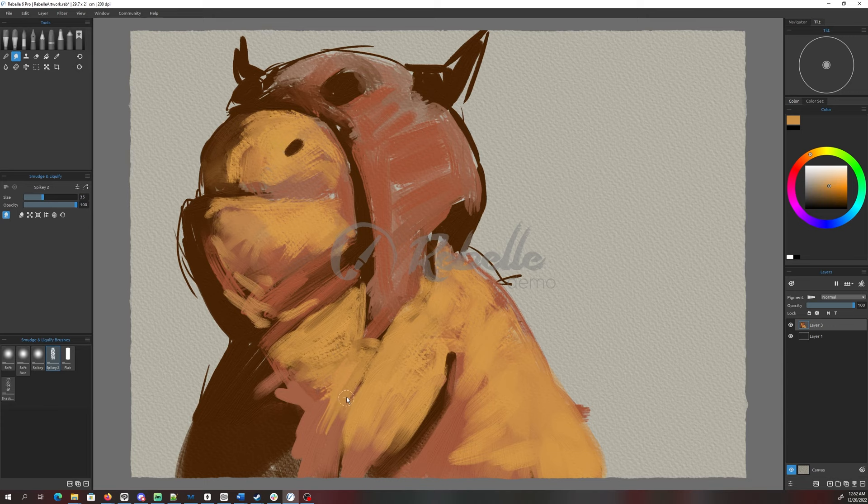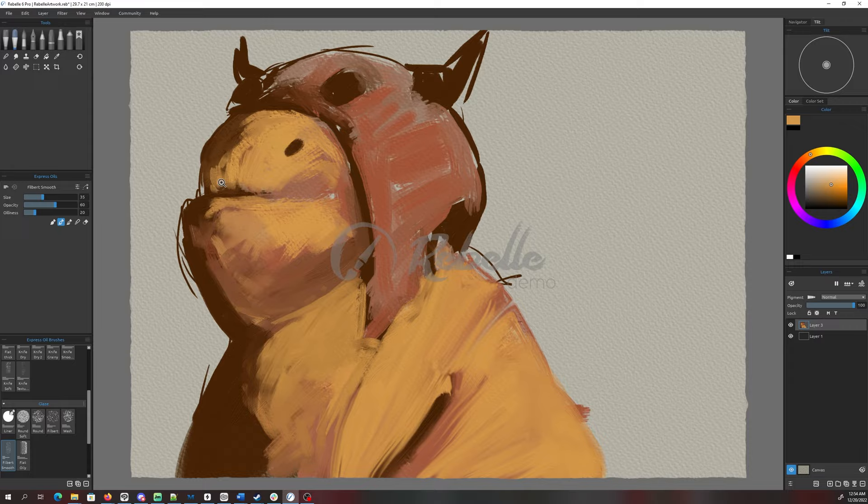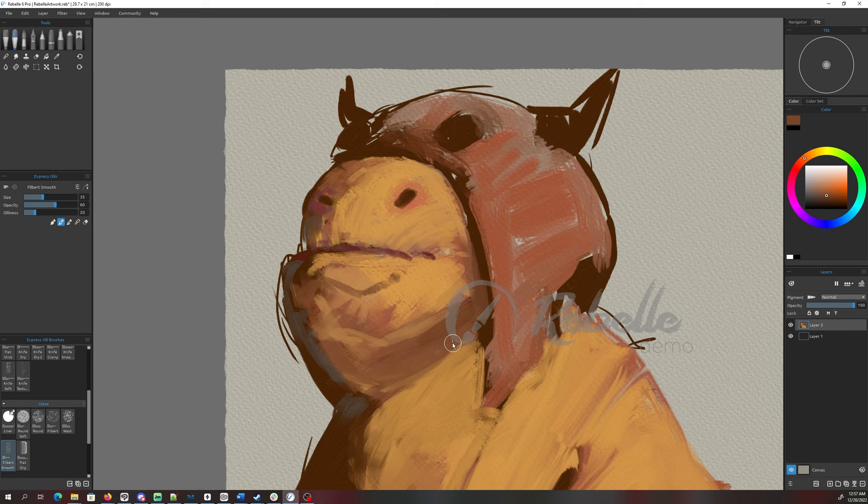That's cool. With the glazing brush — if I zoom in here — you can see this underlying paint texture underneath, like the base layer, so it kind of glazes over. Painting a creature as a demo is great because you can just make up the anatomy as you go along. You can really push stuff around here — this is cool.